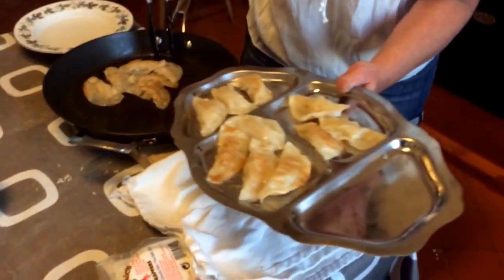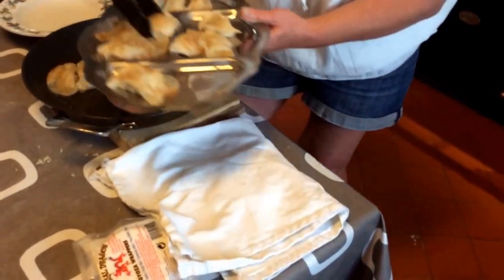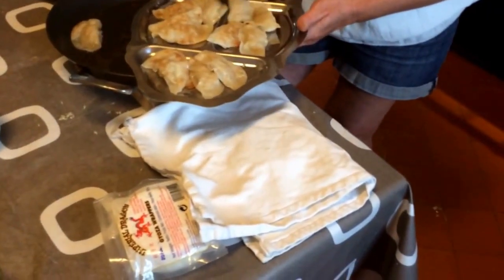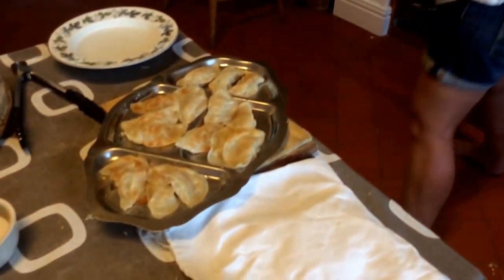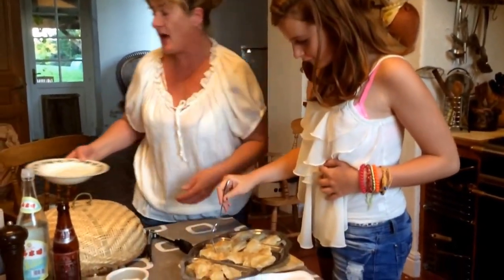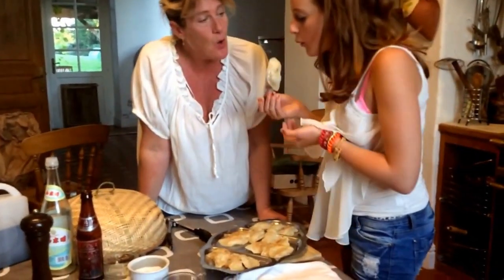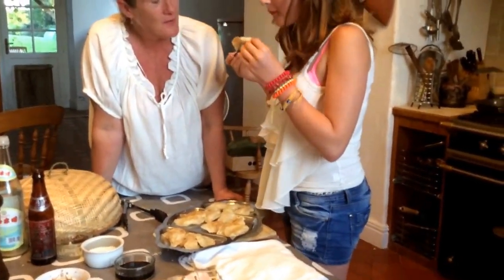You can use whatever dipping sauce you want. Traditionally you would use just plain soy sauce — you can put a little bit of chopped ginger into that if you want, or you can use a chilli sauce. They're very hot right now. Izzy is going to test one and let you know what they taste like.